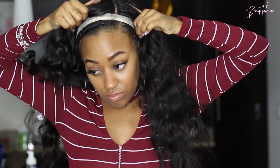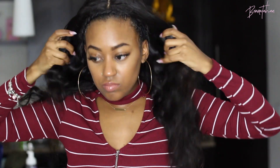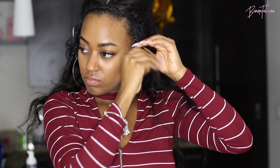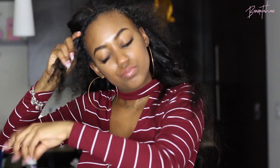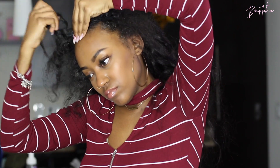What I like to do instead is just shift my wig and the closure over to the center of my head. Whenever my braid-down is done, I leave two braids in the front so that I can loosen them up or rebraid them as I please. I'm just gonna take that out a little bit — it doesn't require any heat, that's optional. If you're going for a straight look you might want to add some heat, but I personally don't because I still want the protective factor of the wig. I just add product and you'll see it blends right in effortlessly.